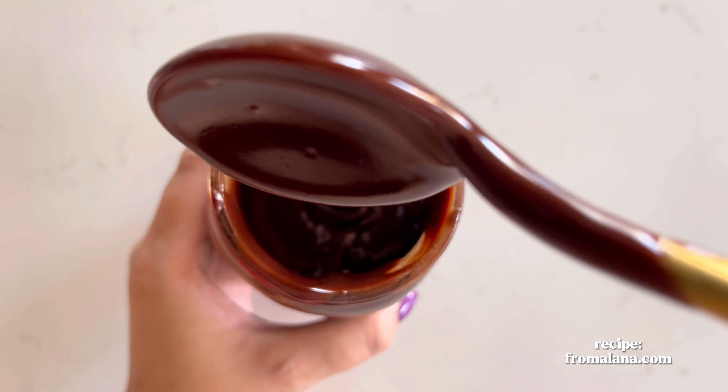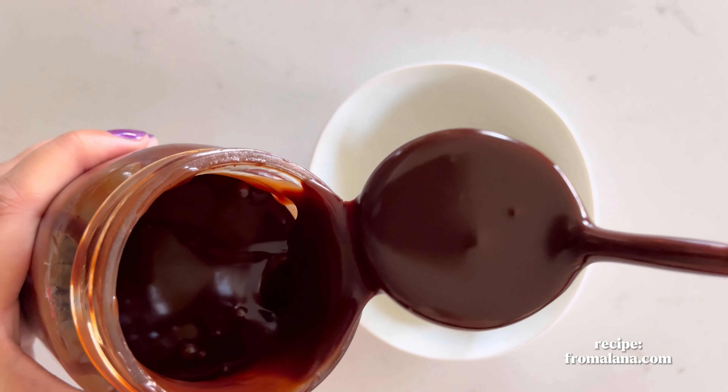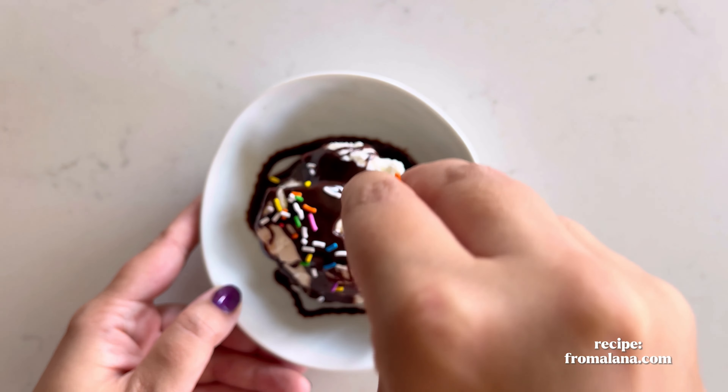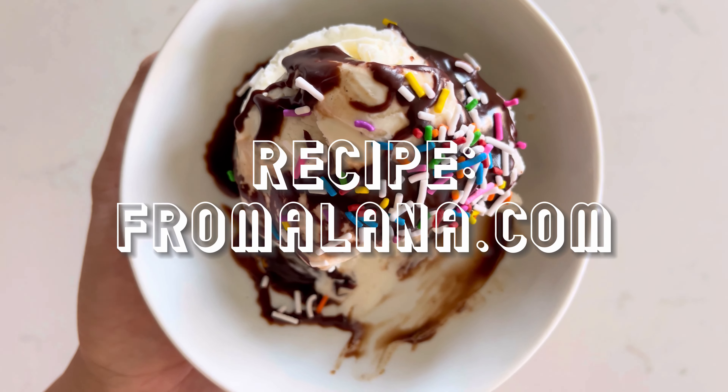It's just begging to be put on vanilla ice cream. Oh, isn't it so beautiful? It's so glossy — gorgeous! And don't forget the sprinkles. You can find the full recipe on my blog, fromalana.com. Enjoy!